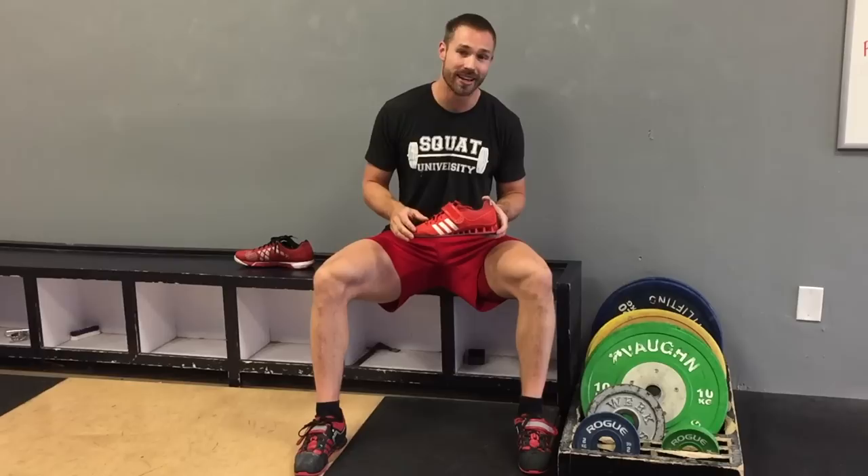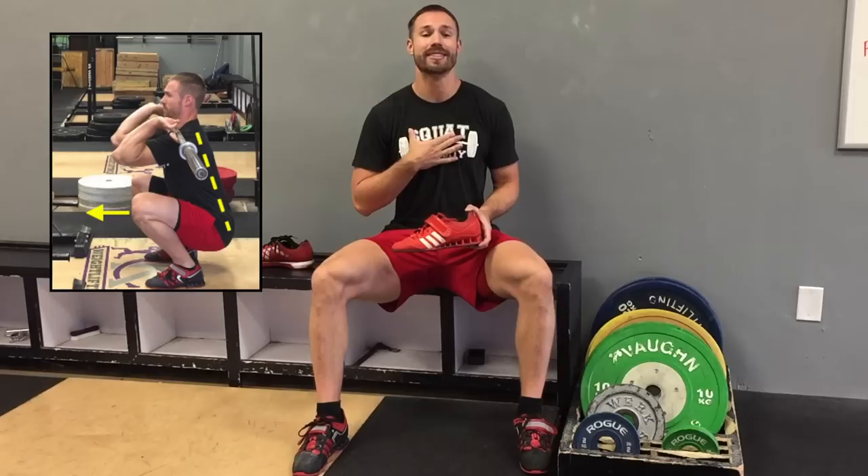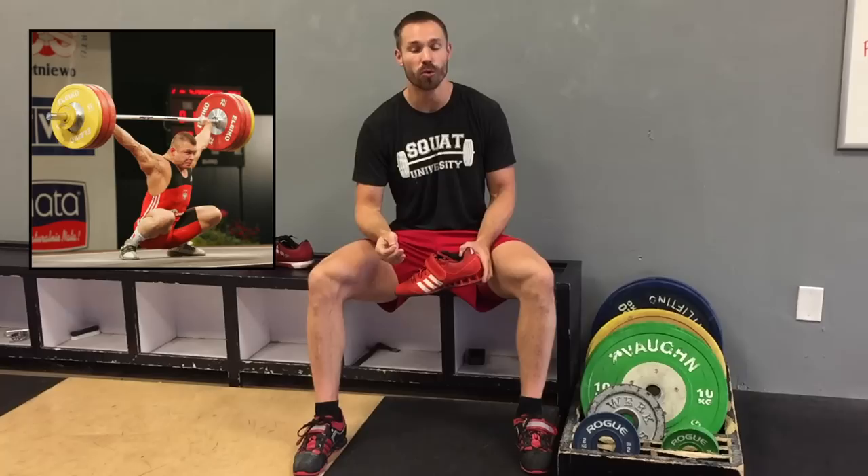Why is a weightlifting shoe so important? Like I showed with that demonstration earlier, when you squat with the weightlifting shoe, it allows your knees to translate further forward over your toes, giving you the impression of more ankle mobility. This then allows your hips to drop as far as they can towards the ground while maintaining a more upright chest. For classic lifts like your front squat, overhead squat, or Olympic lifts like the snatch and clean, this allows you to be more efficient because a more upright chest position lets you lift more weight without allowing the bar to fall forward.